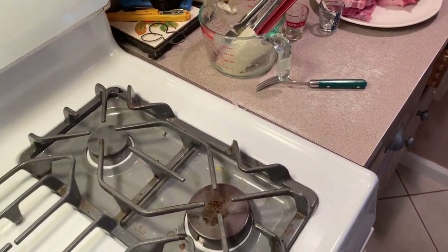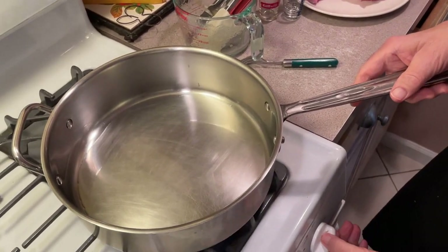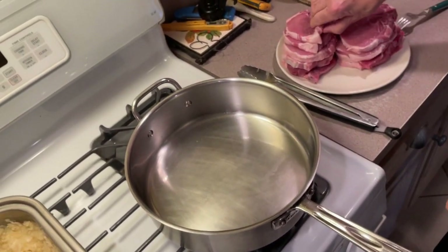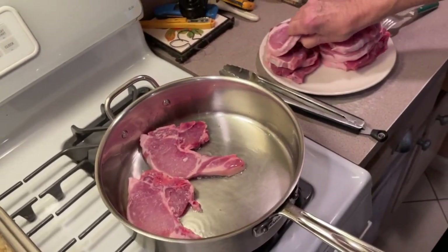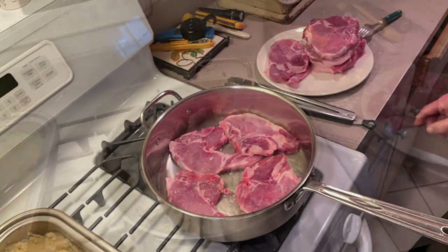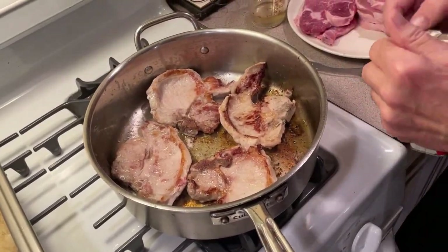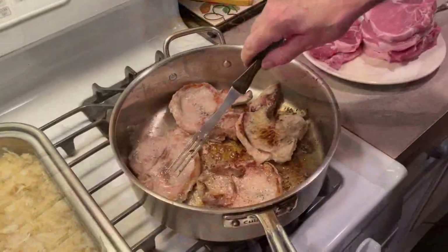Now we're going to get our sauté pan out. What I have to do is brown these up and then place them on top of the bed. Heat this up pretty good and start browning them. If you notice, I put them in — I didn't put any seasoning on them. I'm putting a little salt and pepper on them now when I turn them over on each side. But you don't want to put too much salt on them — they'll blow out the liquid.